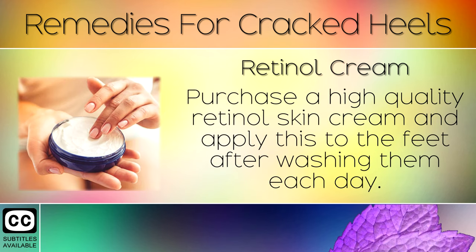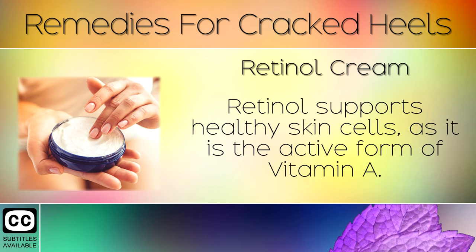Remedy 10: Retinol Cream. Purchase a high quality retinol skin cream and apply this to the feet after washing them each day. Retinol supports healthy skin cells as it is the active form of Vitamin A.